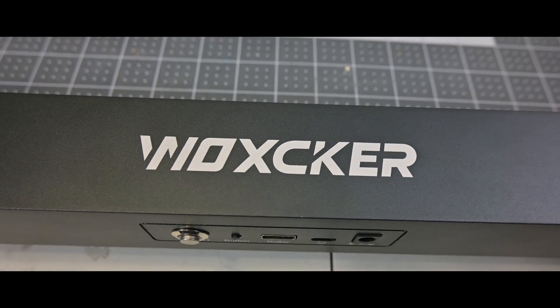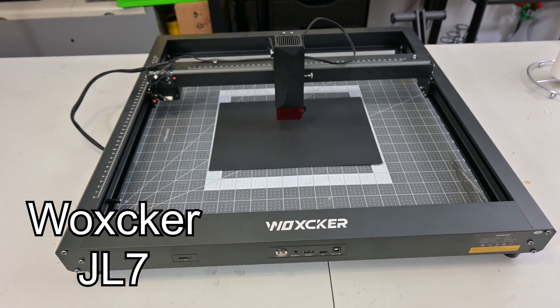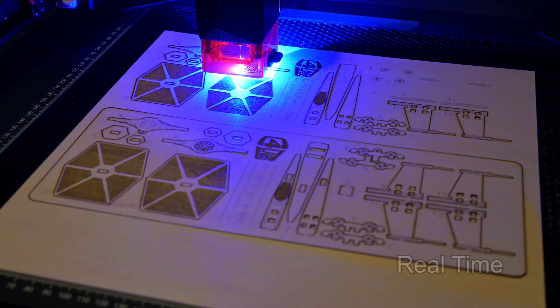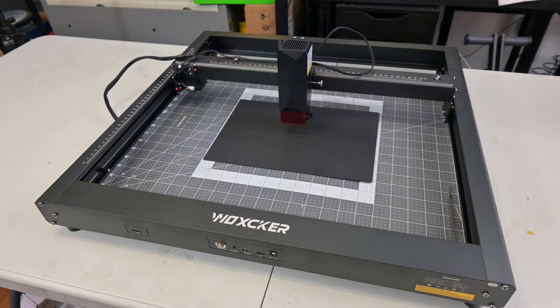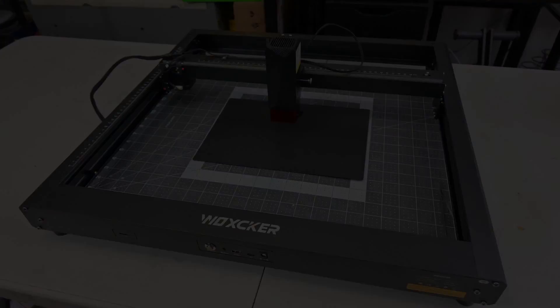Hey everyone and welcome back to Hoffman Engineering. Today we are taking a look at the Waxker JL7 10W Laser Engraver. This benchtop diode laser is the fastest 10W laser that I've used, cutting at ridiculous speeds for its price. But is it a one trick pony or is the JL7 a great candidate for an entry level laser cutter? Let's find out.